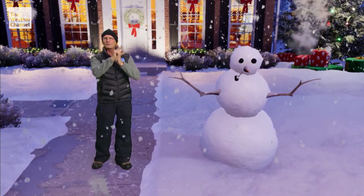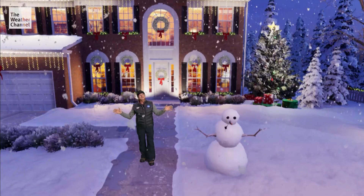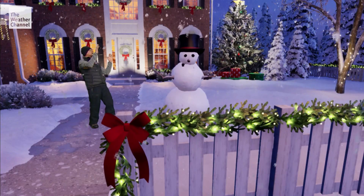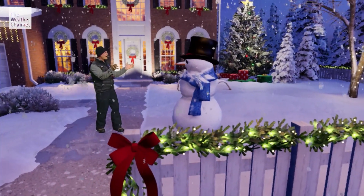Now let's get to the fun part — let's bring in some coal for its eyes, a carrot for its nose, a corncob pipe, and a couple of twigs for its arms. What a classic looking snowman! Whoa, what's that? That's the magic top hat — look at it! Hello Tom! Wow!